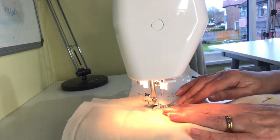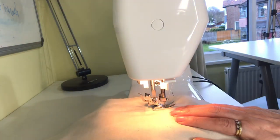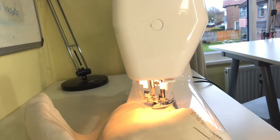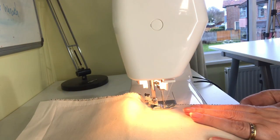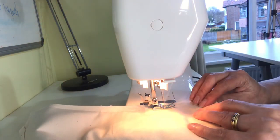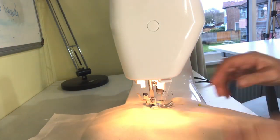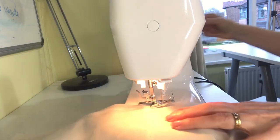If you're enjoying this video please give me a thumbs up so it spreads to more people, and if you like crafting and sewing on a budget then think about subscribing. As we keep going round we'll eventually get back to where we started, and when you do it's important that you overlap the sewing — make sure you go quite a way over where you started, then do a good reverse and then a forward, which gives you a nice strong finish.